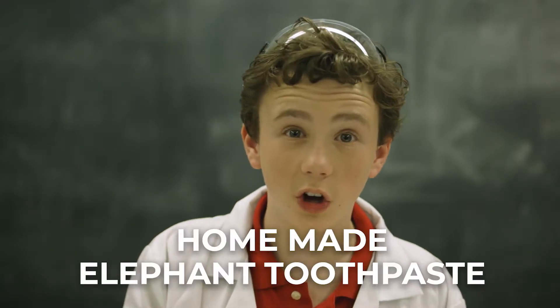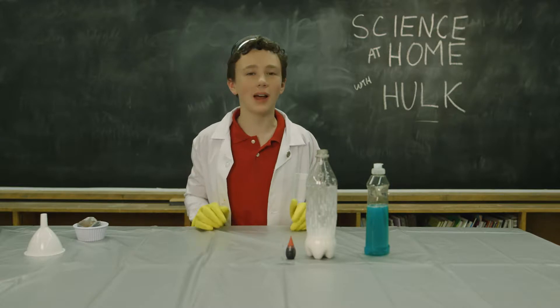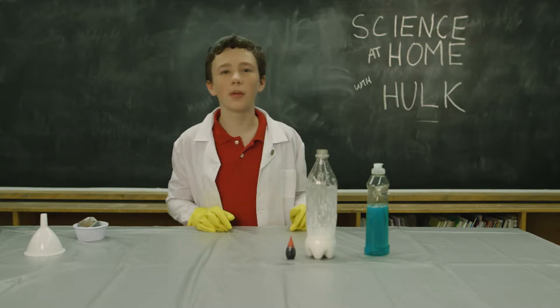Hey guys, Hulk here. Here's some elephant toothpaste that you can use at home. It won't allow you to blow up your whole classroom, but it will give you a fun bubble fountain.